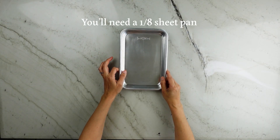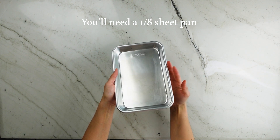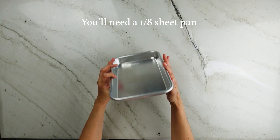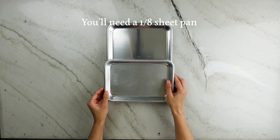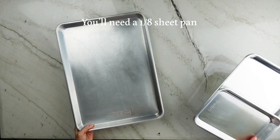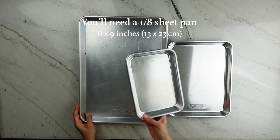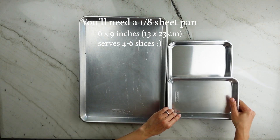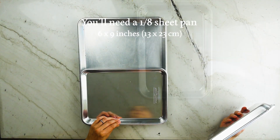Let's talk pans first. We're going to use this one-eighth pan because it is indeed one-eighth of a full sheet pan, which are typically used in commercial bakeries. I have a quarter sheet pan here and two of these eighths fit into the quarter. Likewise, two of the quarters fit into the half sheet pan. At about six by nine inches, it makes a cake that's great for small celebrations or gifts.